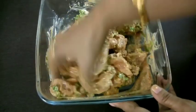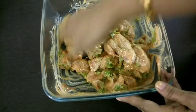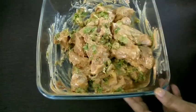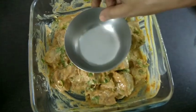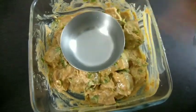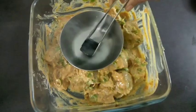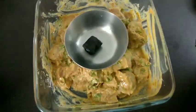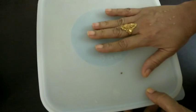Add 2 tbsp of garlic paste. Then add some coal pieces and put some oil for a smoky flavor. We will marinate it for 30 minutes.